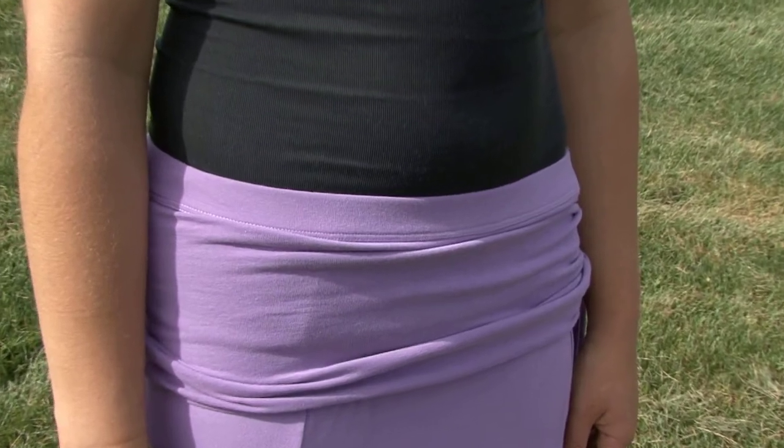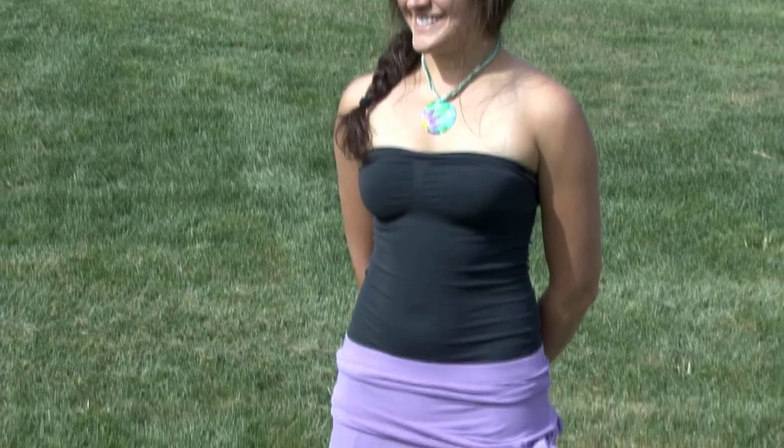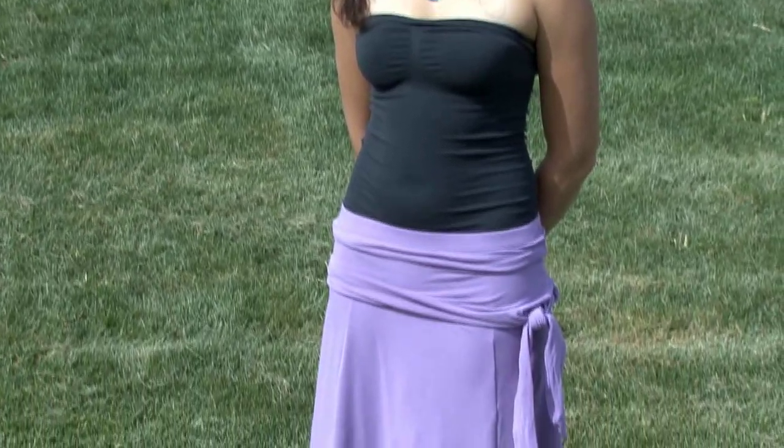It's best to have the bottom of the shelf bra at the top of the skirt, closest to your belly button. This way, you can tie it at the lowest point on your hip so it doesn't get in the way of your shirts.